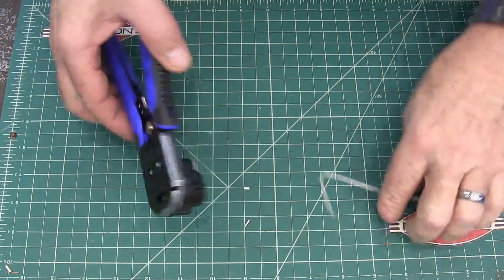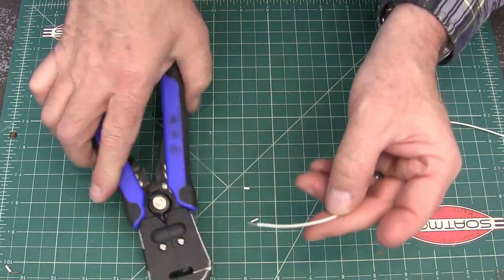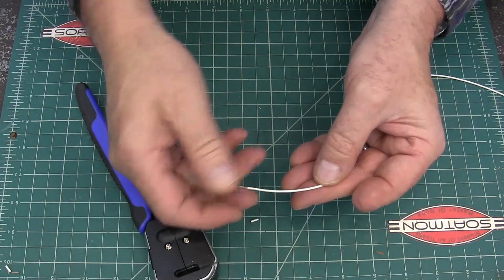Let's do another little wire here. There's some stranded wire — perfectly stripped.